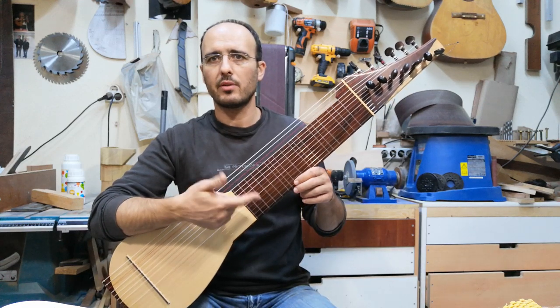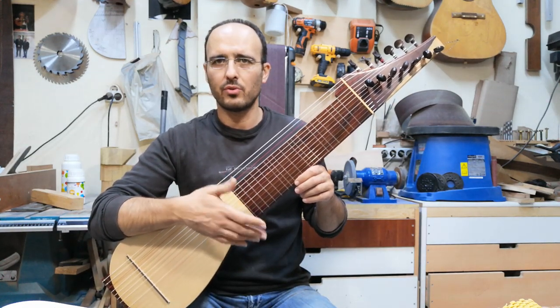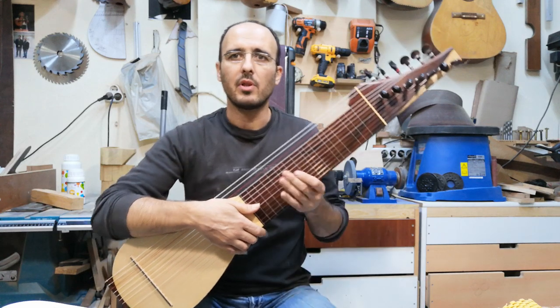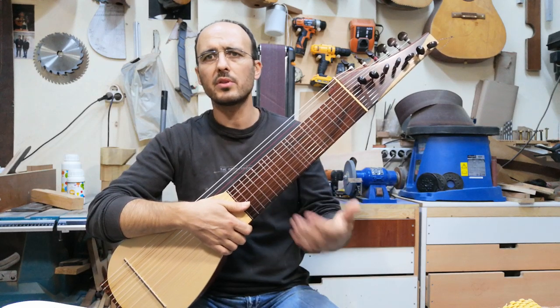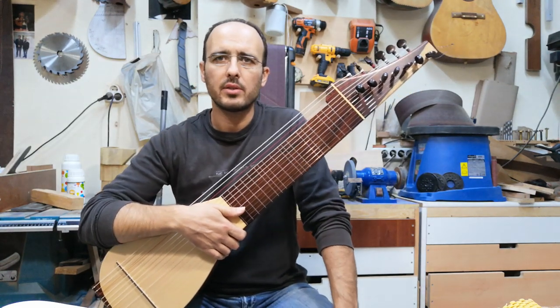It kind of looks like these kind of strings, you know — like a kind of wood body, but with a smaller neck and a different type of playing style.